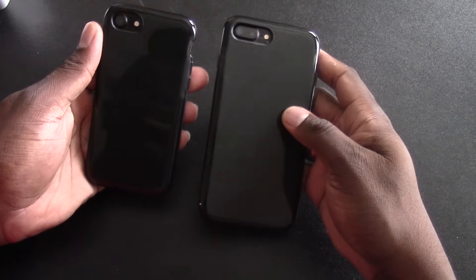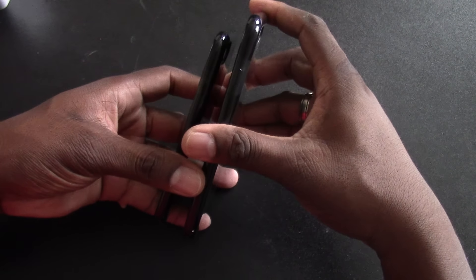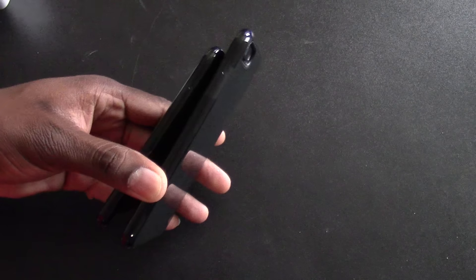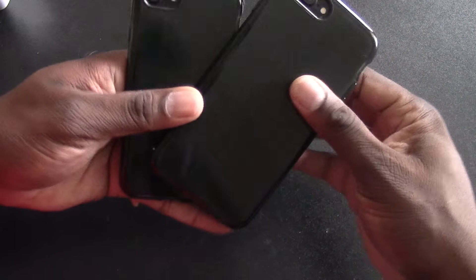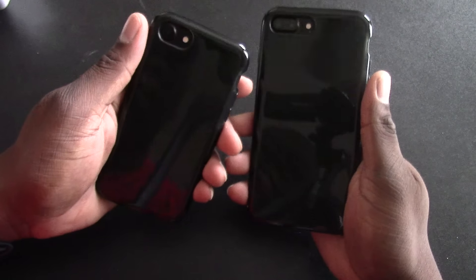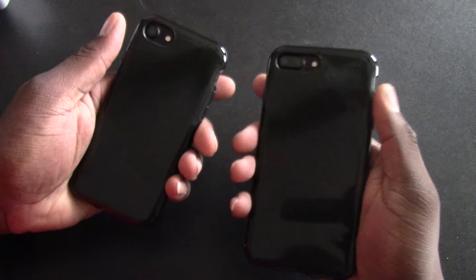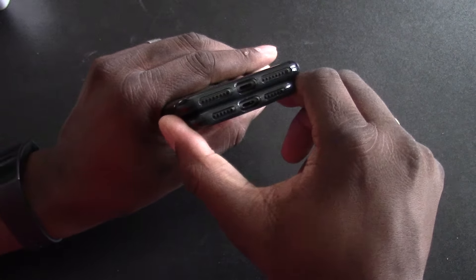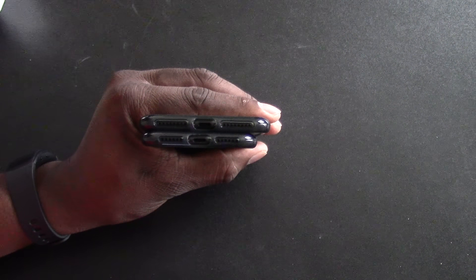Tech 21, you've got a problem on your hands. These are cases for the iPhone 7 and 7 Plus and they're called the Merge Mesh Sport Edition. This is for the iPhone 7 Plus and this is for the iPhone 7. As you can see, these are identical cases — they look and feel exactly like the Tech 21 cases. Tech 21 is a very popular brand you can find in a lot of cellular stores like T-Mobile.